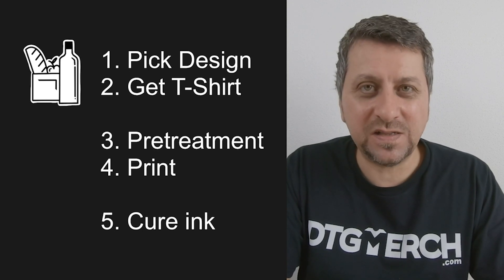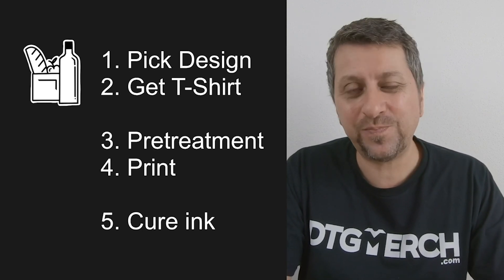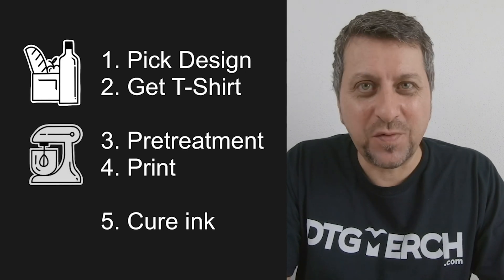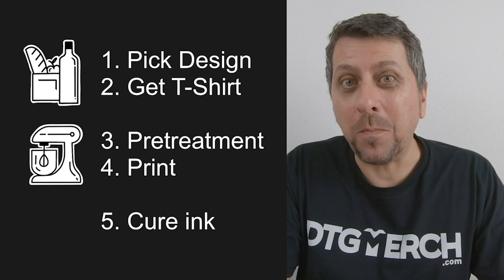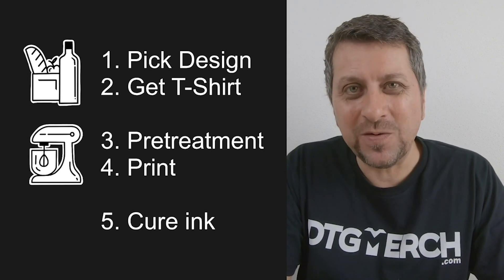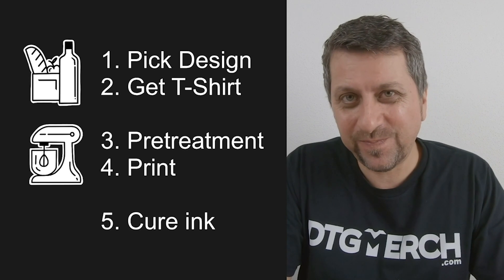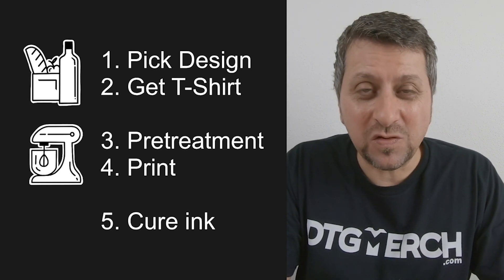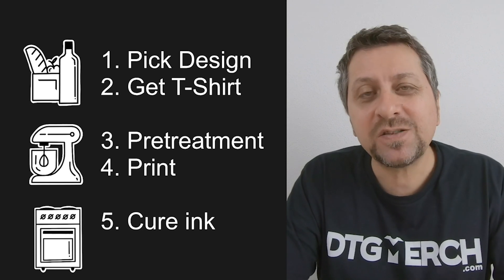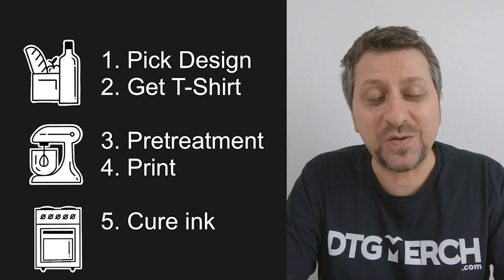I hope that now you can understand and see how these processes have so many things in common with our cake analogy. In terms of groceries, you will need to buy all the necessary materials like the pretreatment, the t-shirt, the inks, the cleaners and all other materials that you might need. The process of pretreating and printing can be compared to mixing the dough. You will also need to know the correct amount of materials to use, like the pretreatment amount, and you need to know how to apply them correctly. The curing part — you guessed it — is like baking the cake. You need to know the correct time and temperature to get a good result.